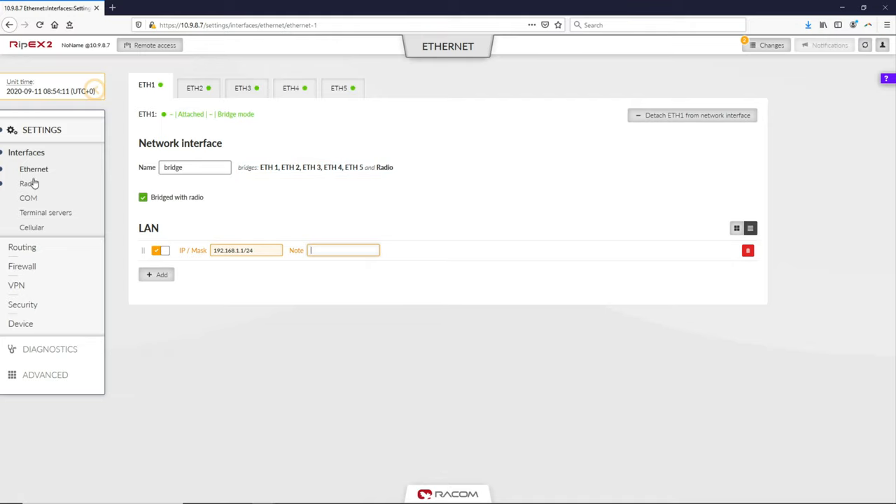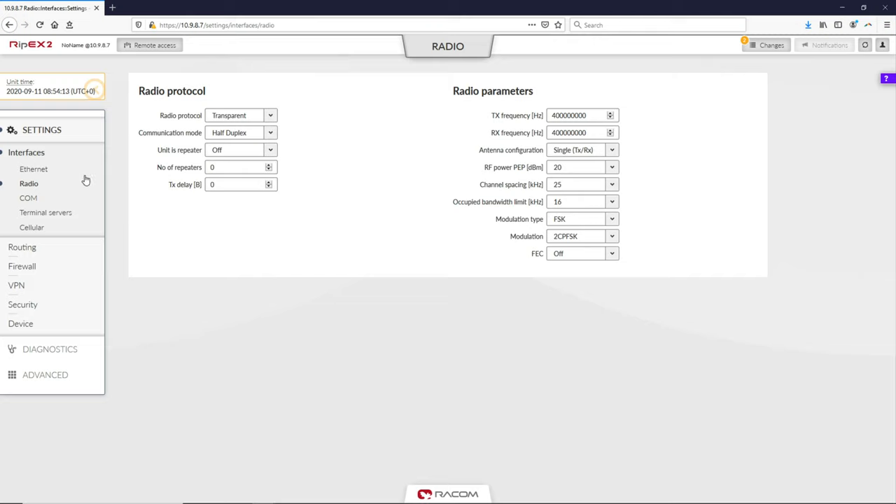Now go back to Settings, Interfaces and select the Radio menu. In this menu, you must configure both the radio protocol and radio parameters fields. Set the communication mode to full duplex. The remaining parameters should be left in default settings.